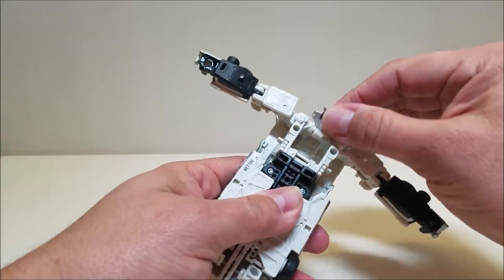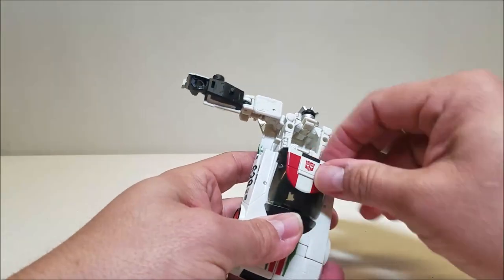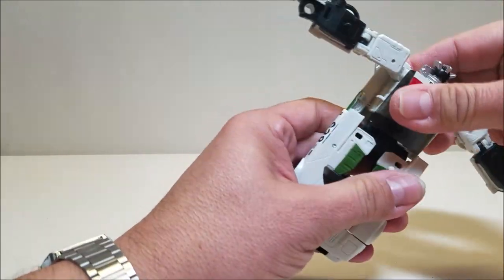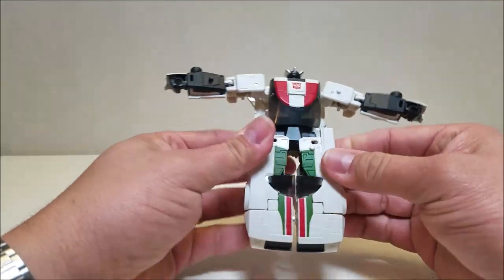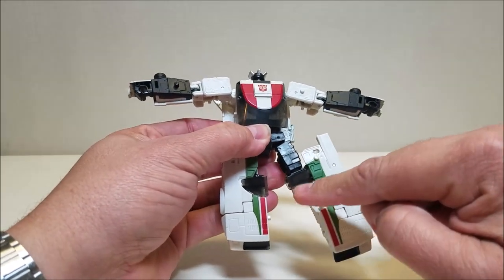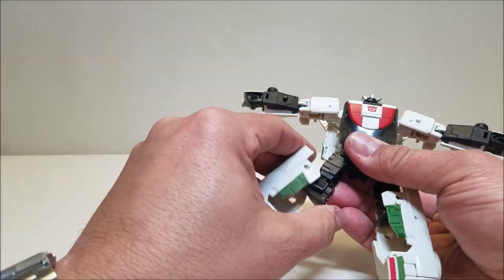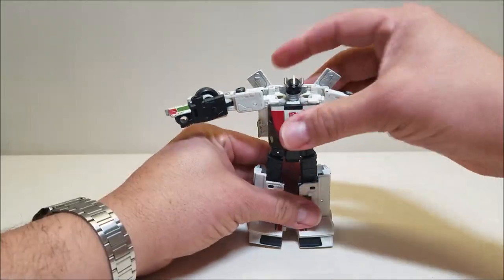Rotate the head out until it clips into place. Take the entire car and twist it in half. Pop the windshield open and it's going to hinge up and over, then tab into place — there are tabs that go in on either side. Take the front of the car and split it in half carefully. The entire front side of the car is going to rotate out and over. When you get about halfway, take the remainder of the windshield, rotate it down, and then bring the leg the rest of the way down until it clips into place — it's a soft click. Do that on this side too, then take his feet and straighten them out.